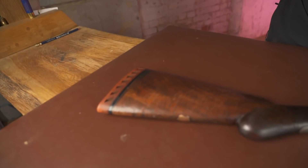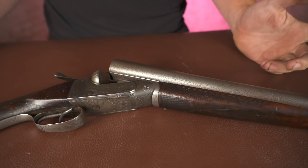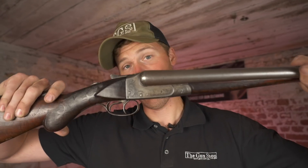It was produced, I believe, from 1888 to about 1903. An ejector model came in around 1898. This is a non-ejector Damascus model — this particular one was made in 1896. They did seven different qualities, from a completely plain one all the way through to a quality seven. Anything above a quality four is exceedingly rare. This is a quality four.